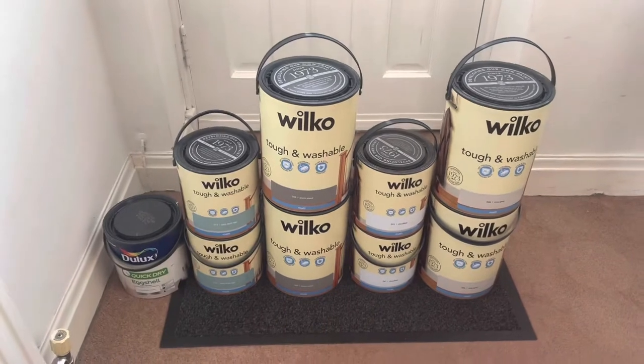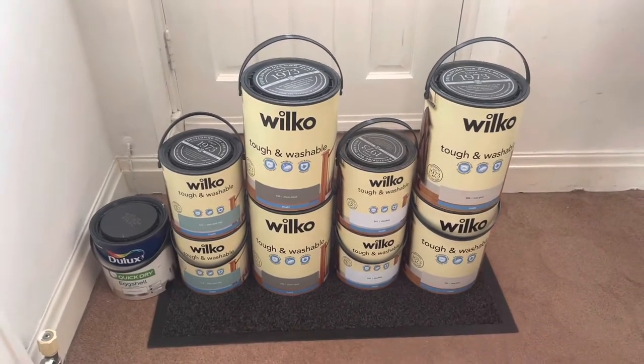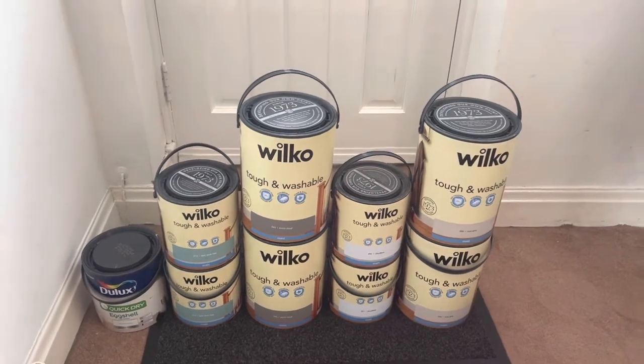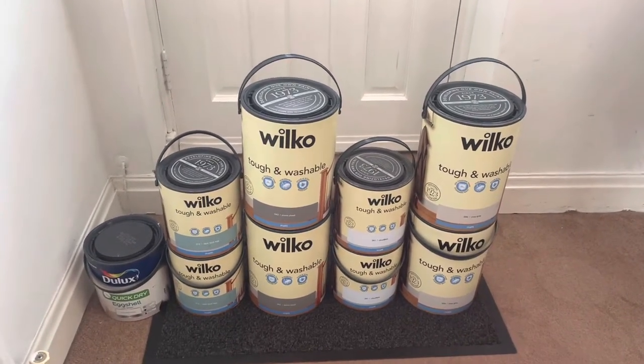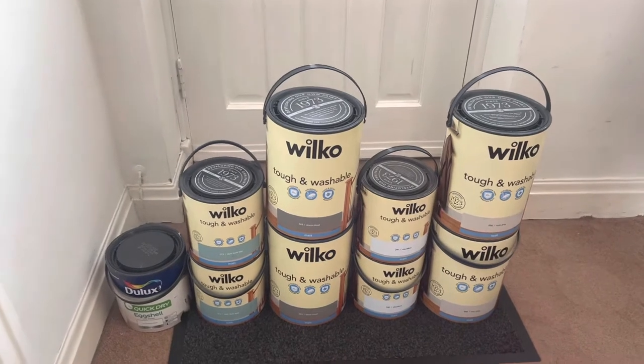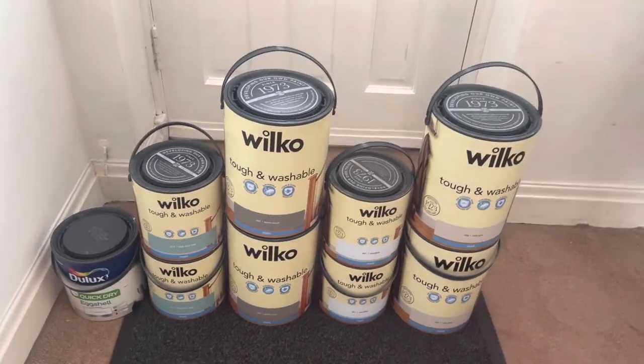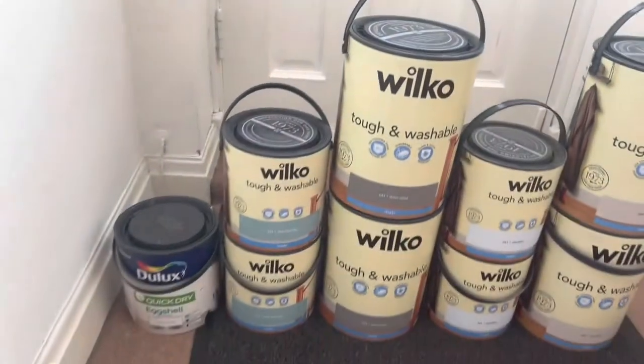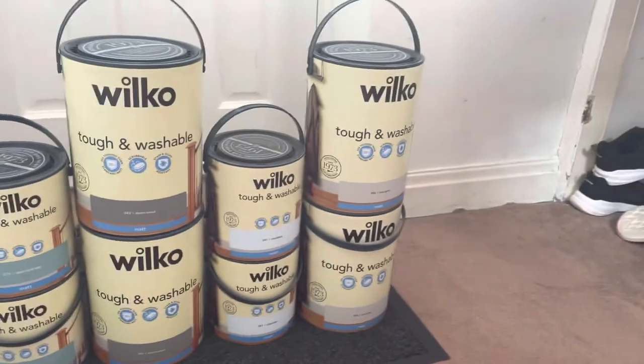Nine tins — I repeat, nine tins of paint ready to decorate this whole entire house. Obviously we're going to need more tins than this to paint the entirety of the house, but I think this is definitely a good start. These are all from Wilkinson's and they're pretty much all the tough and washable paint.